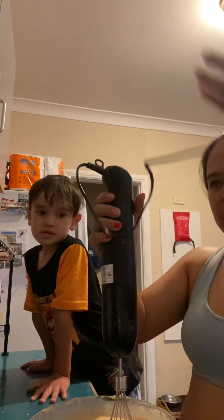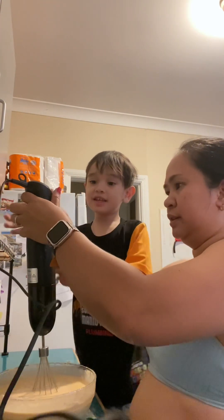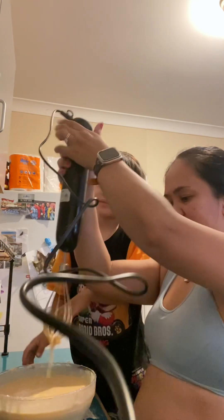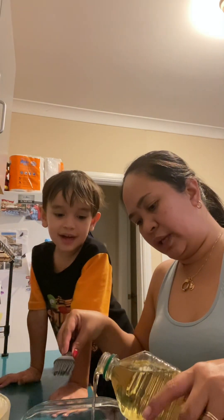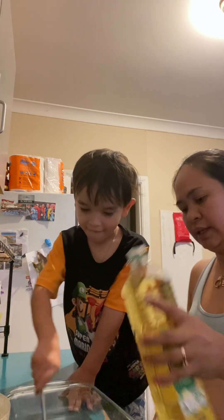You want to have a try? Yeah! Okay, hold it but you need to help me. Look, it's very smooth now. So that's all we do — yeah, and what's next?